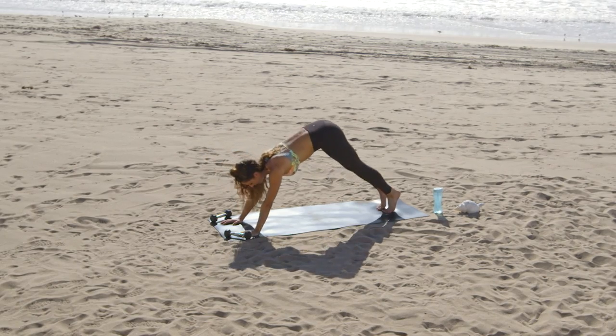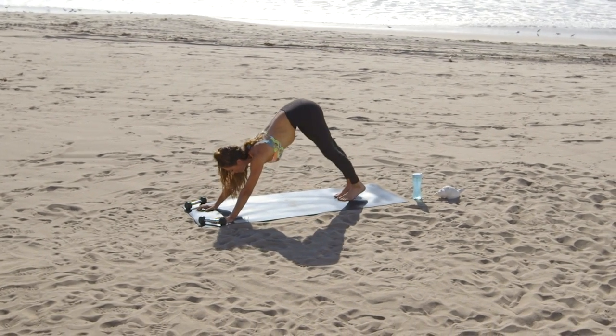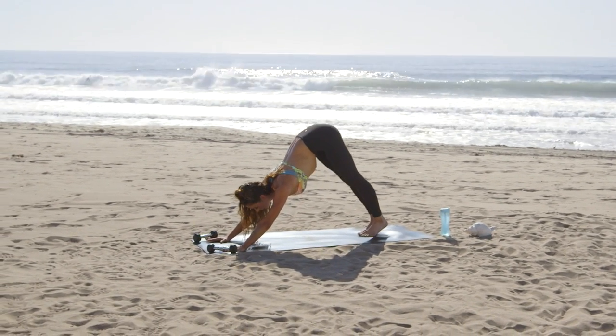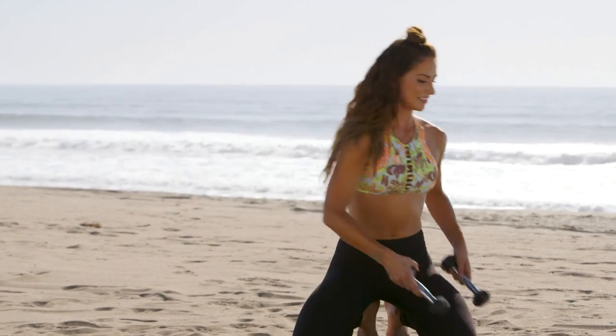Back into plank, push up into downward facing dog, walk it out here. I'm going to grab my weight, move it to the other side of the mat.